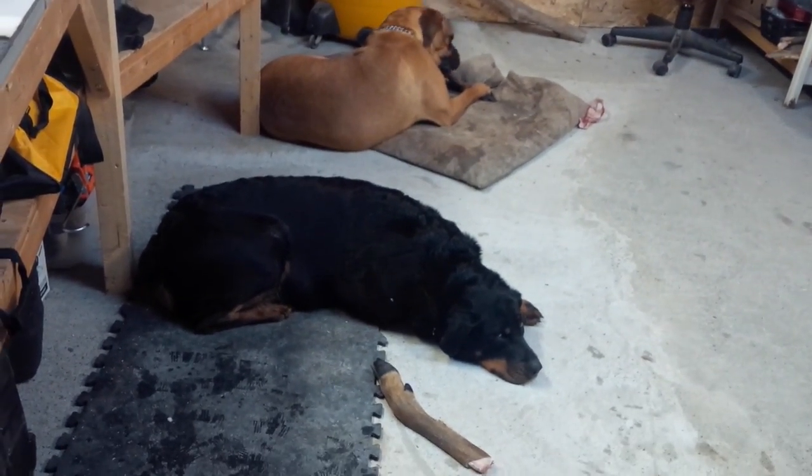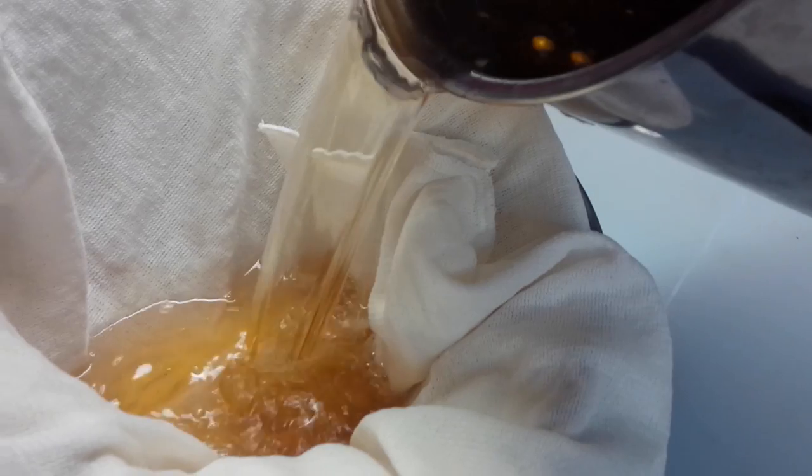All right, so for the bear grease, we're going to filter it out to remove all the small impurities. It's still a bit hot — I recommend waiting until it cools down, but for the sake of demonstration we're going ahead now. We've got a bowl here with a small strainer inside and some cheesecloth on top just to do a finer filtration.